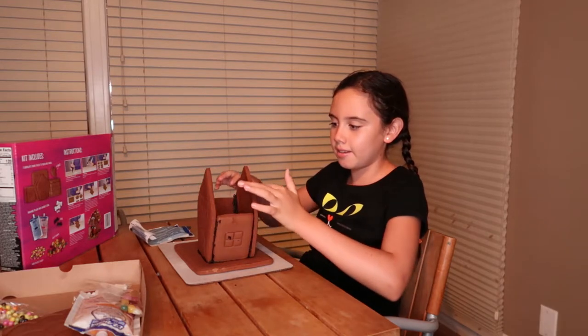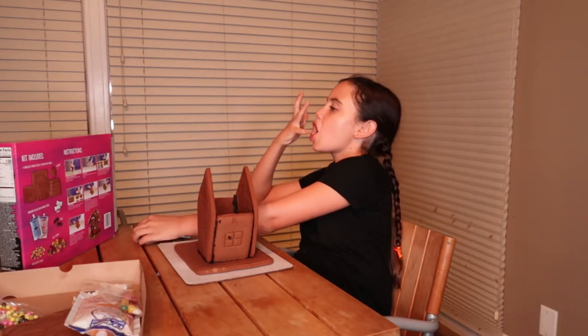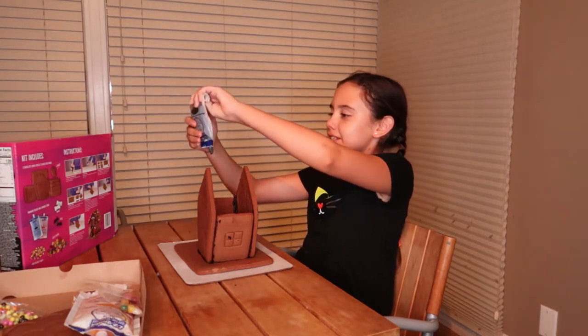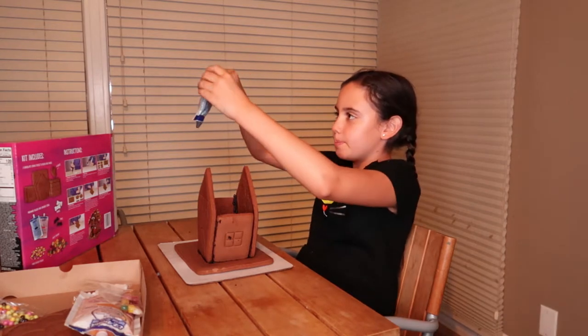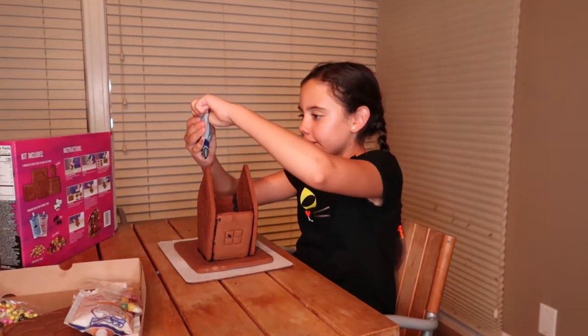You shouldn't have iced the top yet. Remember the tip from earlier — put it like toothpaste, like it's an empty toothpaste roll and roll it down, and then ice the top.